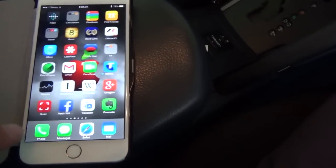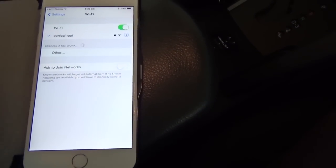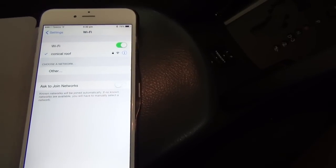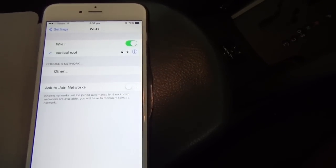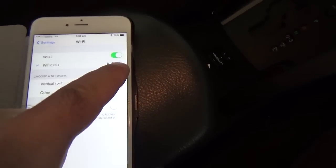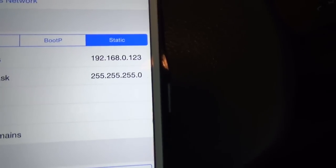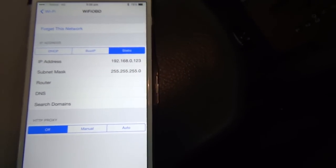When you first set up the iPad and iPhone, you've got to set up the Wi-Fi part of it. We go into the Wi-Fi settings and you'll see an OBD2 Wi-Fi option pop up after a little while. There it is — it just popped up. So we click on that. When you first set it up, you've got to click on the little blue eye, go in, and set it up using those parameters.